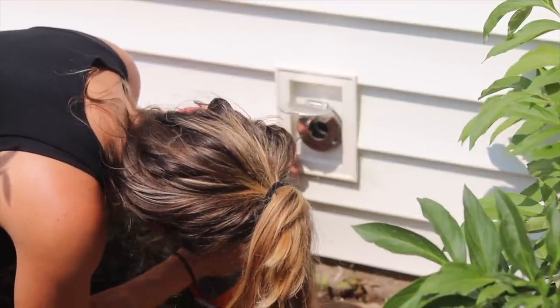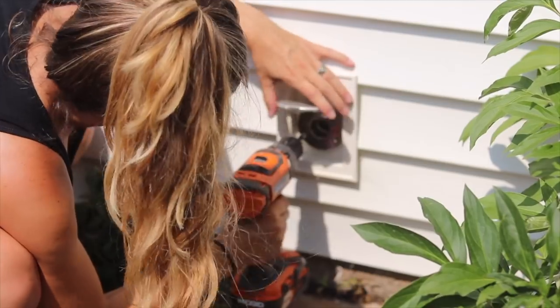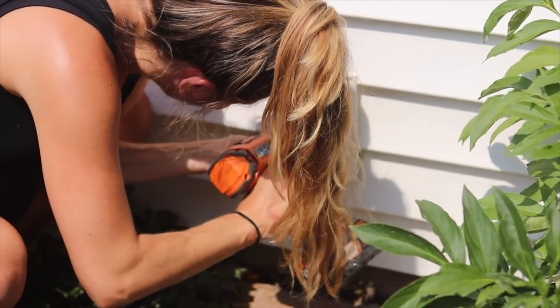Here you can see I'm installing the screws once all the holes are lined up — both the cover behind the faucet, the faucet itself, and the pre-drilled holes in the wall. I apologize that my massive ponytail is in the way!